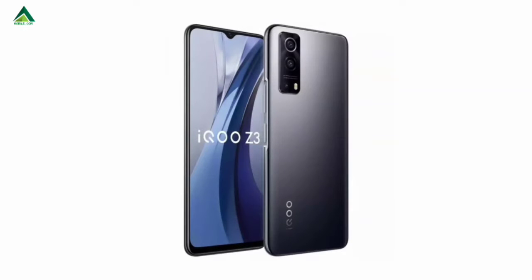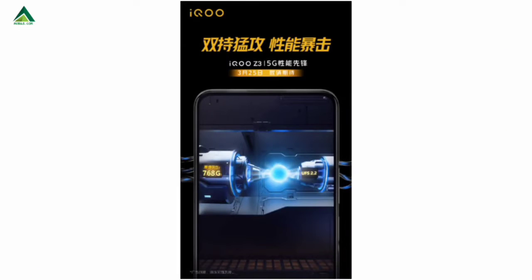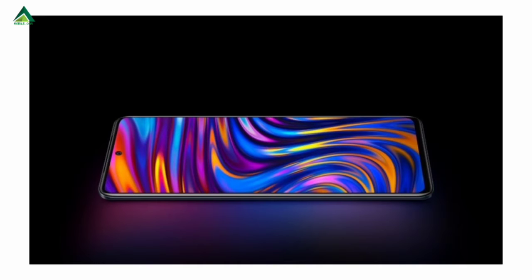This is Qualcomm Snapdragon 768G 5G processor. This is a 7nm processor. This is 55W flash charging support. This is a 5-layer liquid cooling system. This is the 6.58 inch LCD display with 120Hz refresh rate and HDR10 support.